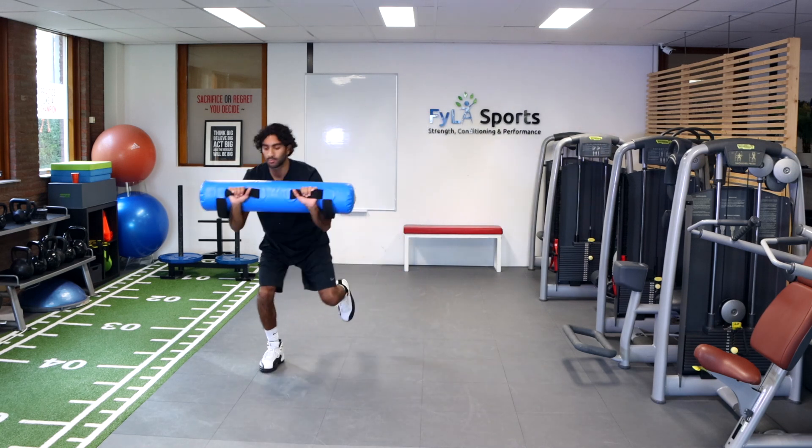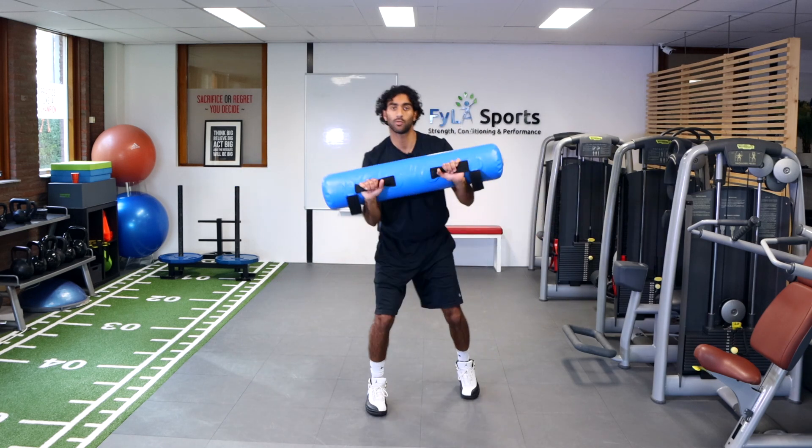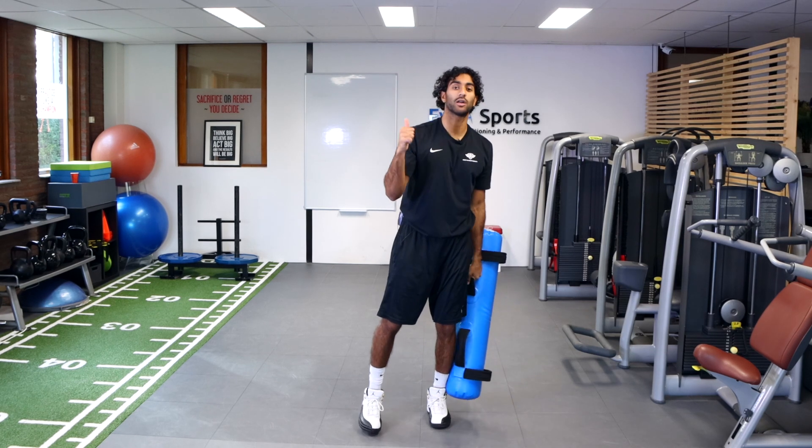If you need to catch it, that's totally fine, but try and work on that knee stability, allowing yourself to fix the water from pushing you all over the place. So grab a bag, give it a shot — good luck!